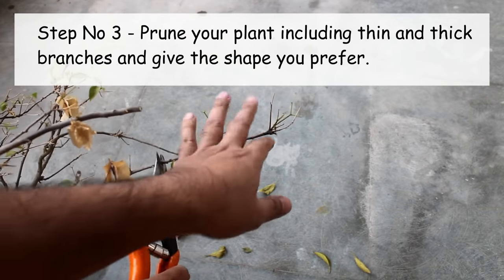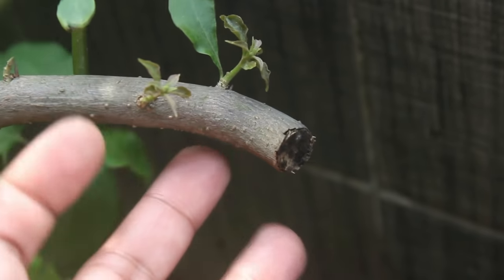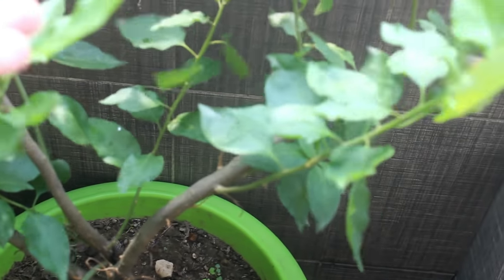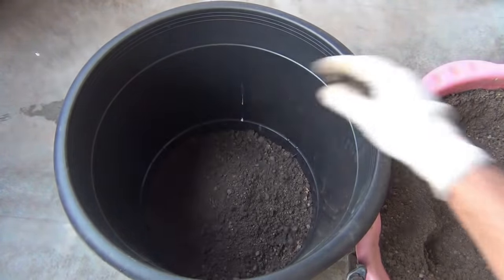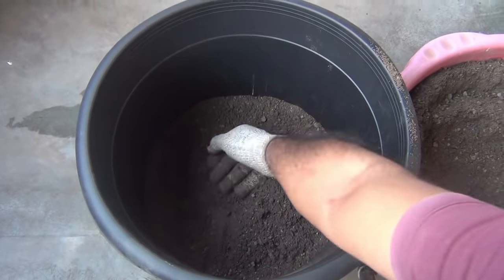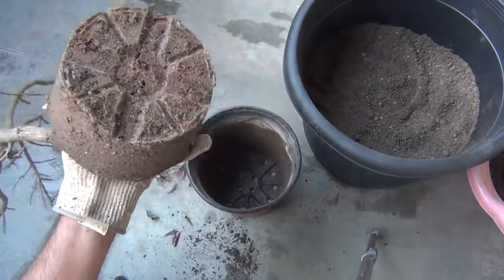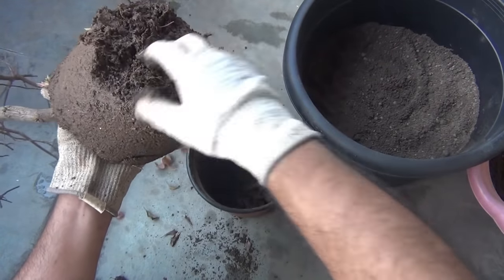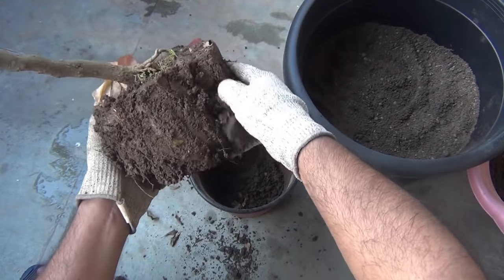Third, we need to prune our plants. I am pruning in a way so that I can give my plant a round shape. While pruning, we can also prune the thick branches, and very soon it would start producing new shoots. One important note: if you do all these steps, your plant may not bloom immediately. Do this only if you are looking for a huge plant and are ready to wait for the blooms. After repotting, almost all bougainvillea plants try to grow as much as they can, and once they get root-bound they start to bloom. So if you repotted a plant recently and it's not blooming, there is nothing to worry about — just wait a bit more.